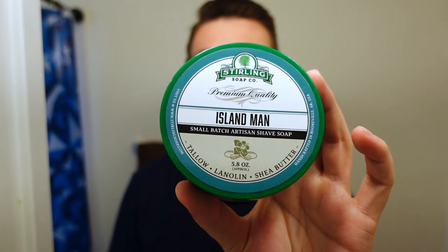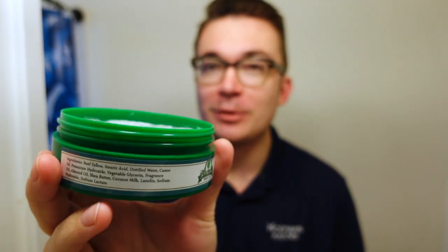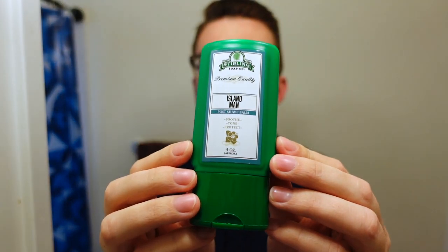We are using Sterling Soap Island Man today. This is a dupe of Creed Virgin Island Water — I almost said Green Irish Tweed. The soap is a little blue color right there; you can see I've used not much of it. I'll also be using the matching Island Man Balm.